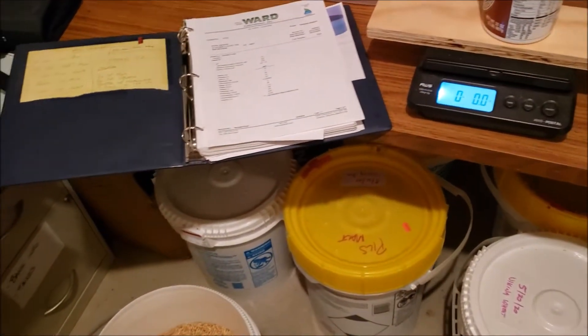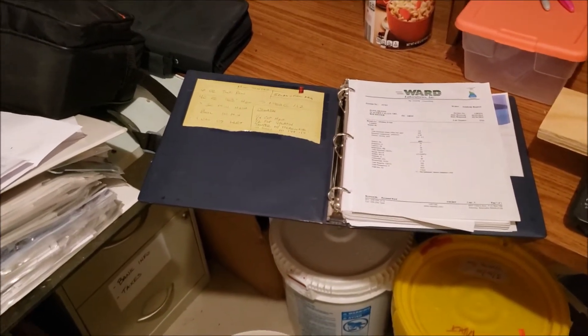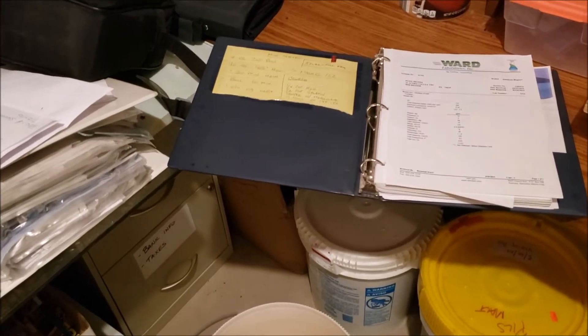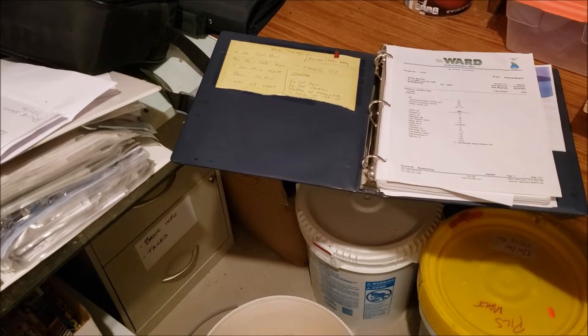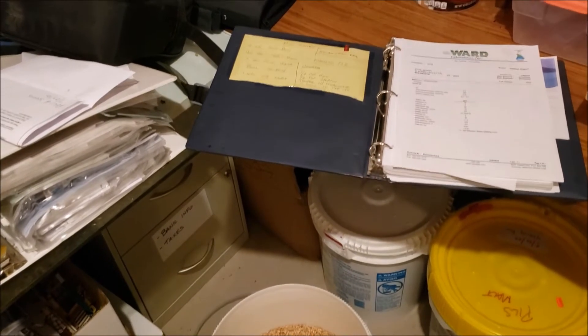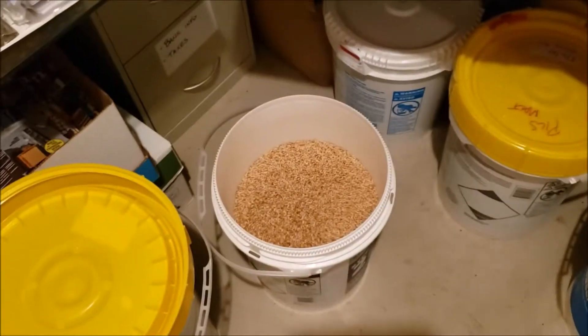A lot of people will use DME, and a lot of times I just don't have DME on hand. This is a little bit longer process — DME you can skip the 30-minute mash — but it's definitely cheaper. When I look at six ounces, you're not even a half a pound. So you're basically 50 to 75 cents for 66 ounces. So it's cheaper for me. I have two-row on hand.